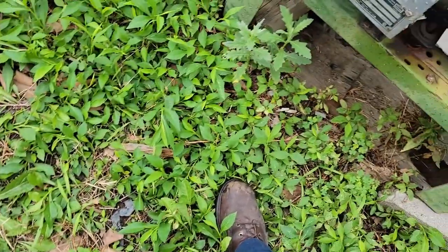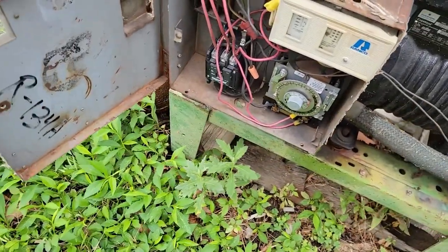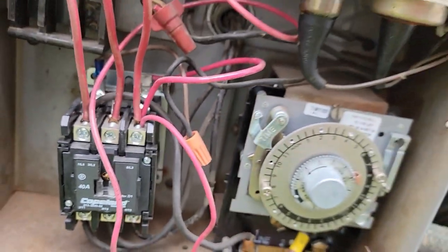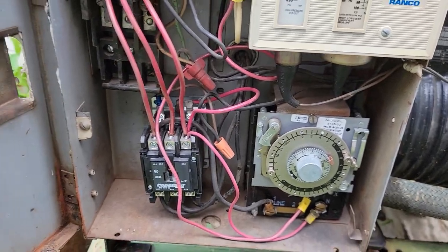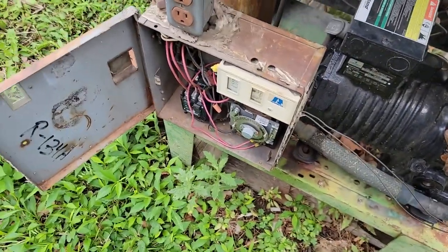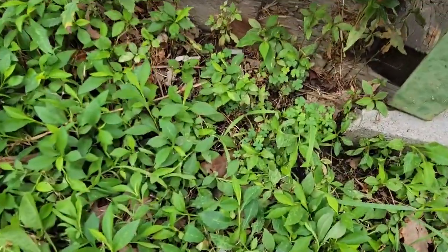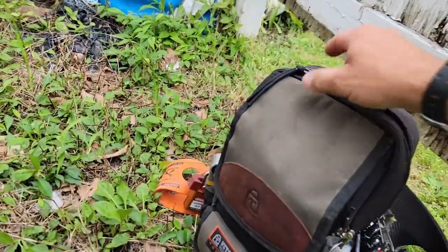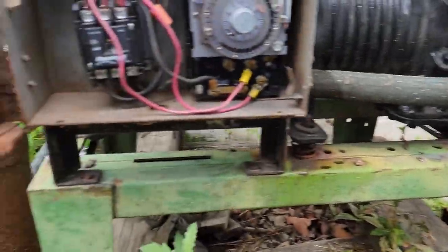Let's see if there's any poison ivy in this mess — not really good at eyeballing that. I can hear the defrost clock running, but the contactor's not pulled in. So let's see if we've got power to that contactor. Cardboard is your friend. Let's grab the old meter and see what we've got going on. We obviously have some power to it because the clock sounds like it's running.